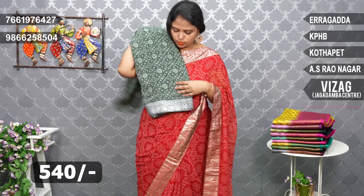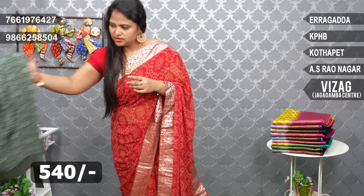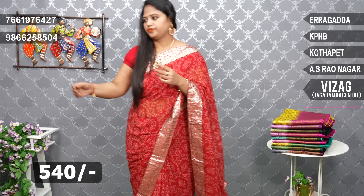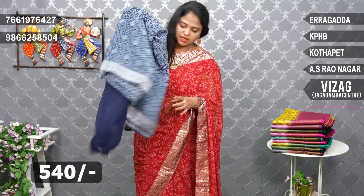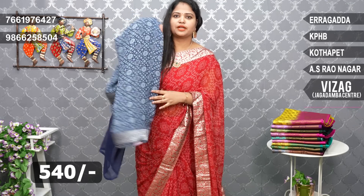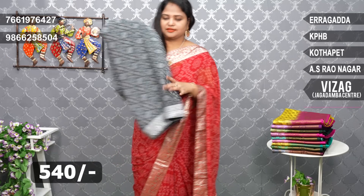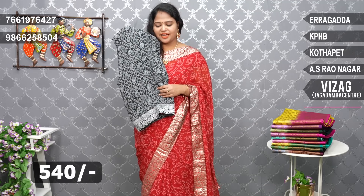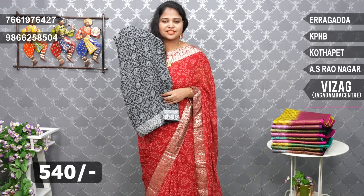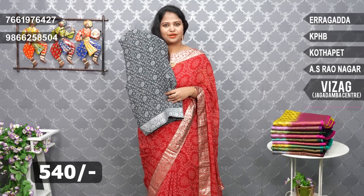Bottle green color and light green color combination. Next is a blue color — navy blue color combination with a plain blouse. Navy blue with border. Next is black color — very beautiful. The price is very reasonable, 540 rupees only. You can take a screenshot and send it on WhatsApp to purchase. Available in 5 branches.